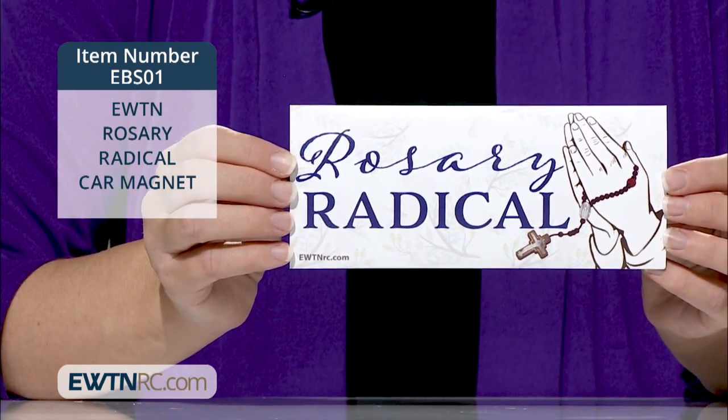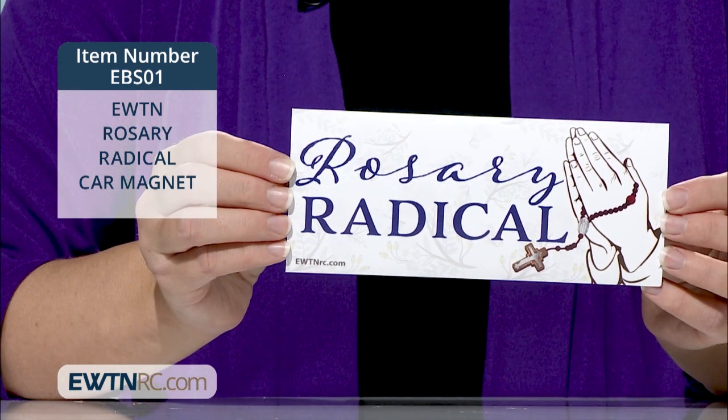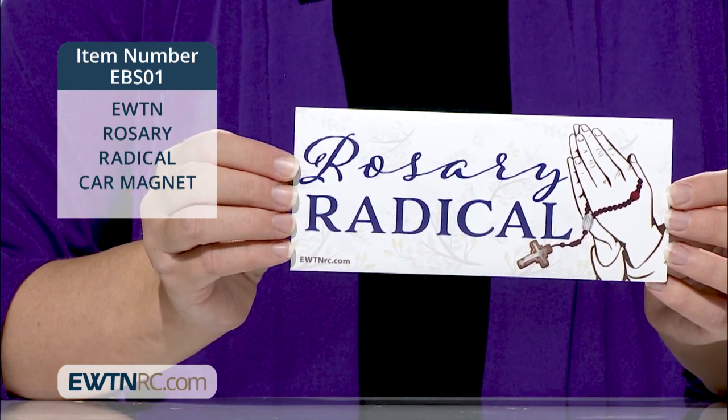Prayerful hands hold a brown rosary with miraculous metal centerpiece and crucifix. It's magnetic so you can use it on your fridge, car, tool box, or any metal surface. This rectangular bumper sticker measures 7 inches by 3 inches.